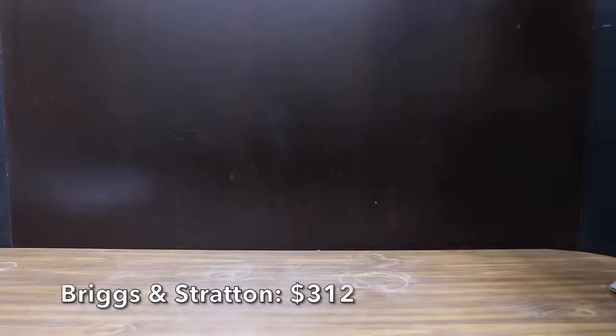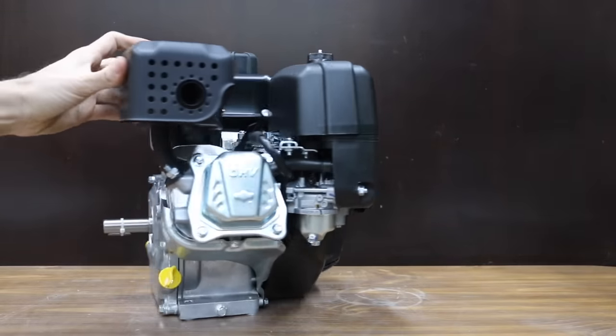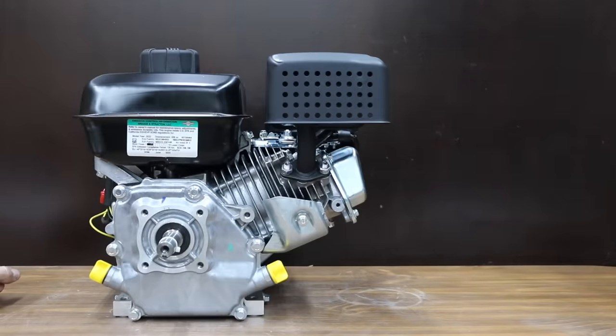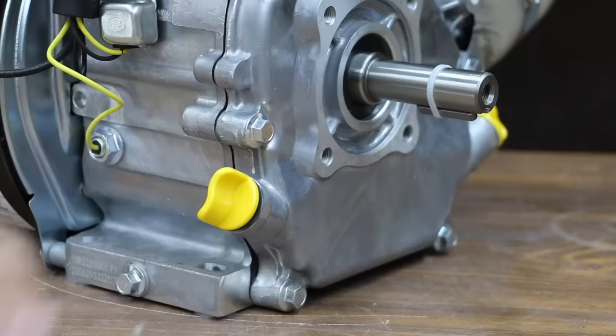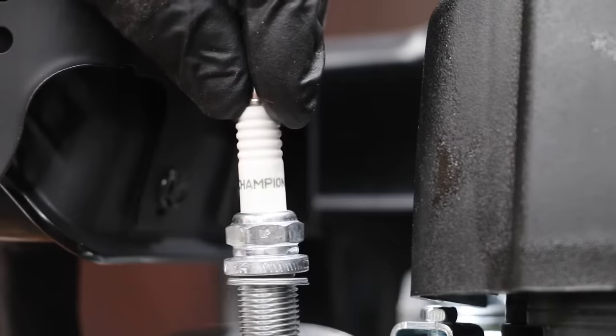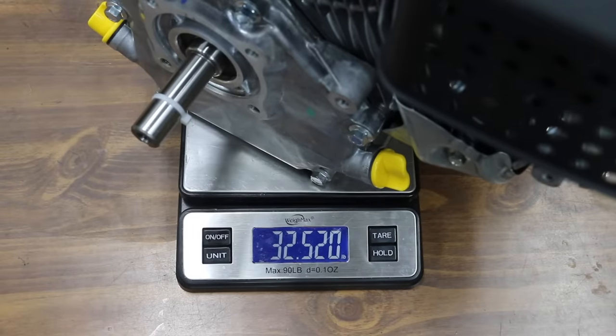At a price of $312 is this Briggs & Stratton, with a dual bore cast-iron sleeve for extended life. The 208cc engine is rated for around 6.5 horsepower. Just like the Honda and the Harbor Freight Predator, the Briggs & Stratton has a paper filter and a foam cover. The Briggs & Stratton is made in China, comes with a spark plug made by Champion, and weighs 32.52 pounds.